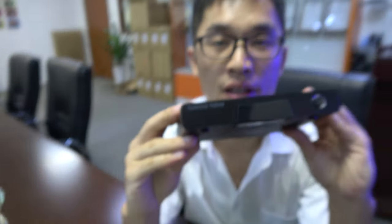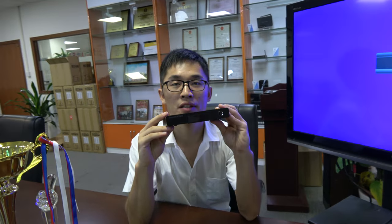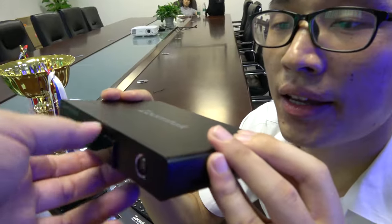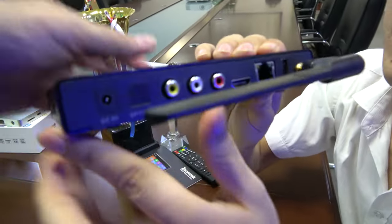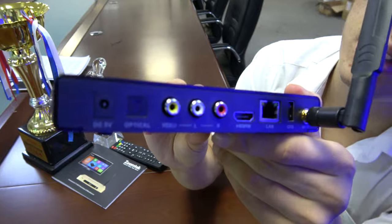What's special about this one? It's the Amlogic S912 — an Octa-Core ARM Cortex A53 with a very powerful GPU, the Mali T820 MP3.